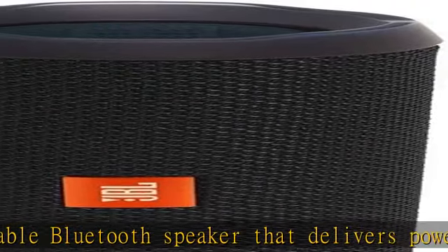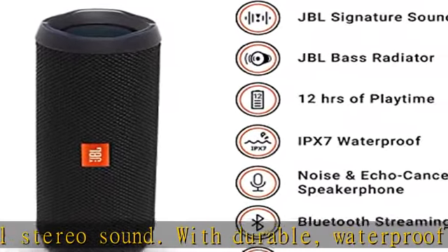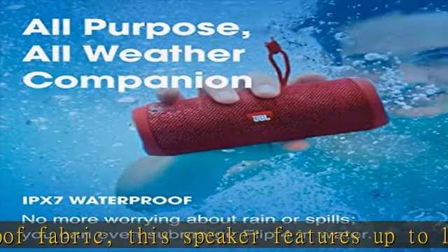Wirelessly connect up to two smartphones or tablets to the speaker and take turns playing impressive stereo sound. Plus, take crystal clear calls from your speaker, thanks to the noise and echo cancelling speakerphone.